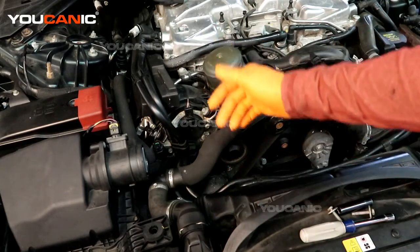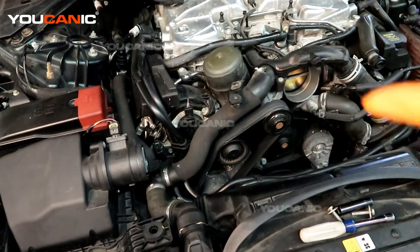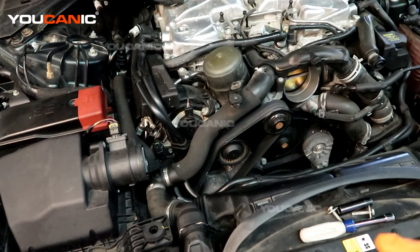Replace the sensor and put everything back where it was, then go ahead and clear the engine code and start the vehicle. Make sure the light doesn't come on immediately. Run your vehicle for a week or so, driving it normally. If nothing comes back on, then that was likely the complete problem.